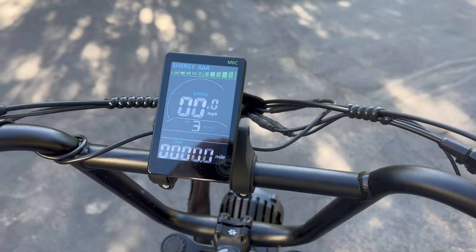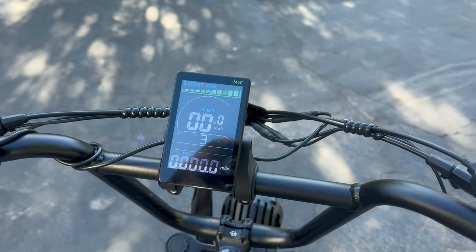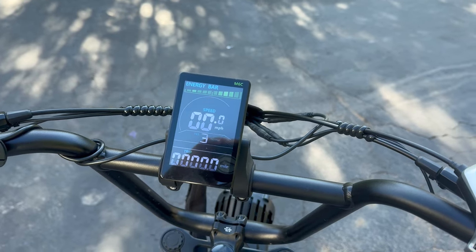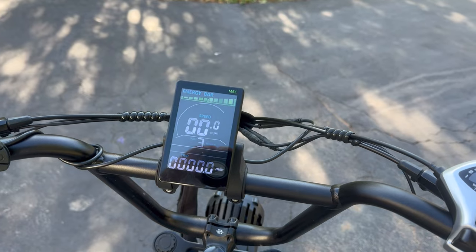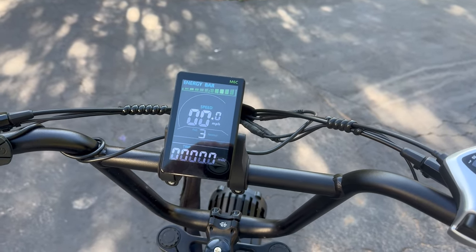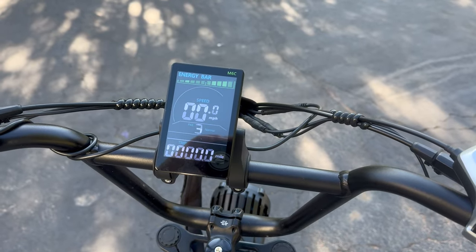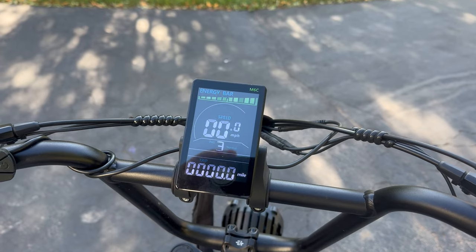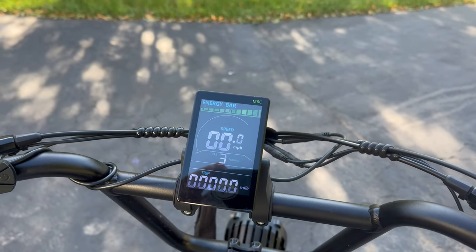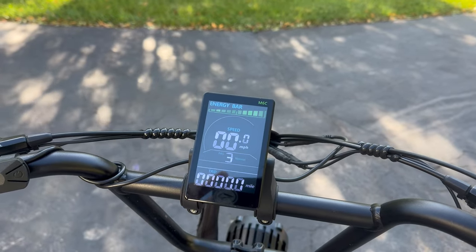I'm going to go until the bike stops moving — not until the energy bar gets down to one, but until it will not go any further. Then I'll stop, let the battery settle, and try one more time on the throttle. If it goes, I'll go a little further for a total distance. I'm going to use the odometer, but I'm also going to set a GPS trip on my phone to see if the two measurements differ.